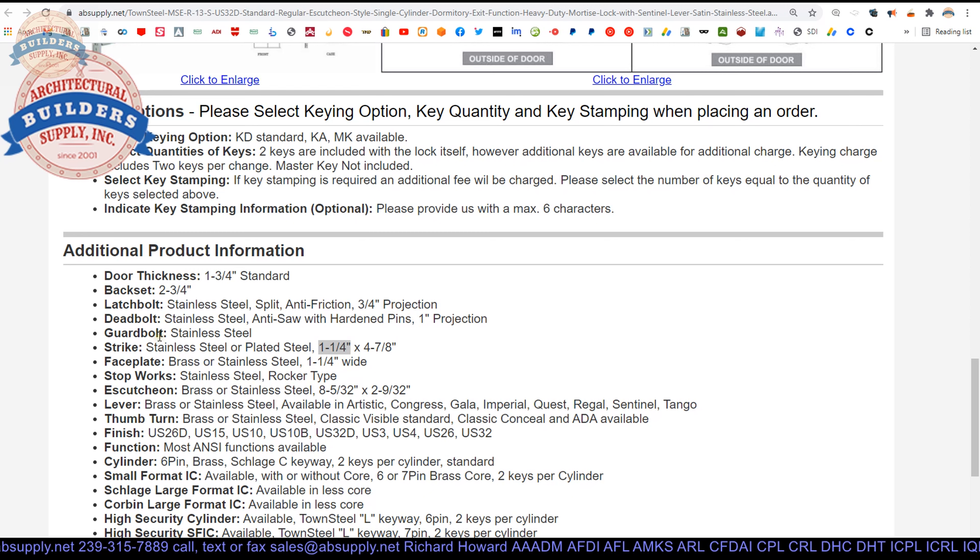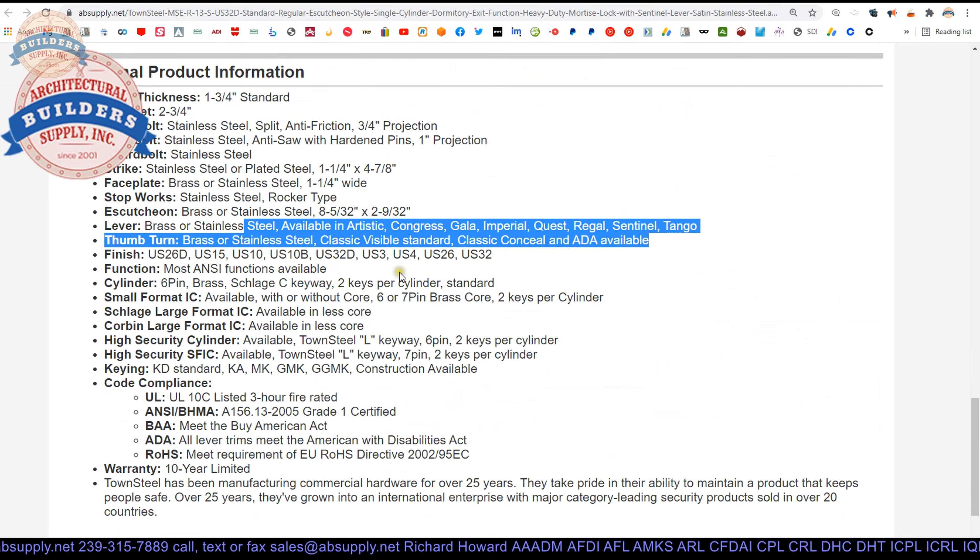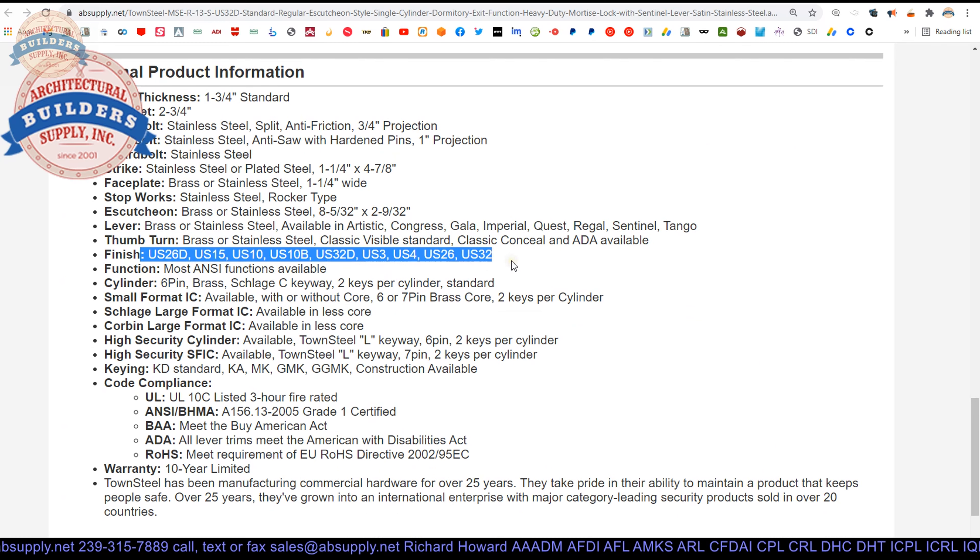We're also noting that the face plate — what we're calling the armor front — is inch and a quarter wide. Mortise locks can have narrower armor fronts. If you have an inch and 3/8 thick door, there are mortise locks with the right parts that will fit that thickness. There's your escutcheon size. The thumb turn is available with variants as well. Finishes listed include: satin chrome, satin nickel, satin bronze, oil rubbed bronze, satin stainless, polished brass, satin brass, polished chrome, and polished stainless.